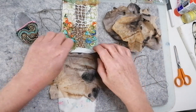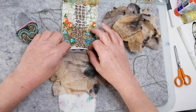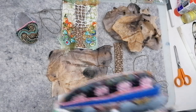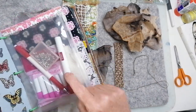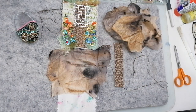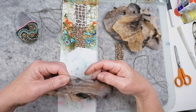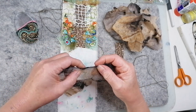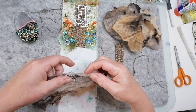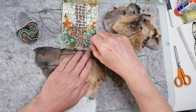Somebody did comment on my last video about not using glue but using applique pins, which I have got. But I still find I'm catching myself on those little pins. The glue is brilliant, it really is — I get on really well with it. I know it's not everyone's cup of tea, but each to their own. Let's just turn that that way, get that edge caught down, and I'm going to do that.